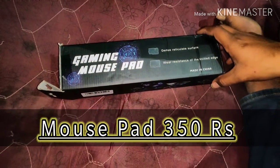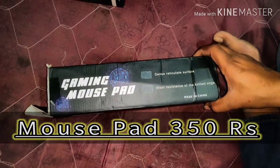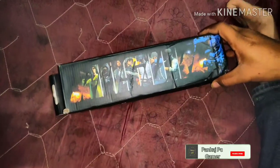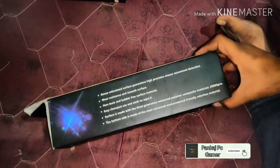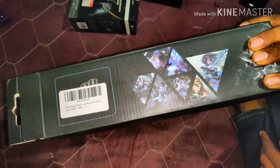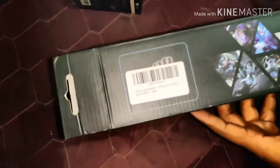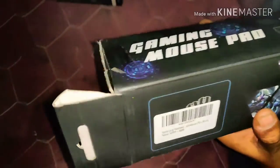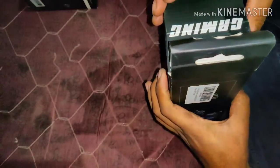Hello friends, my name is Pankaj and you are watching Pankaj PC Gamer. Today we will show you the unboxing of the gaming mousepad. I received it from Amazon, which is MRP 999, and it is very good quality. We will unbox it.